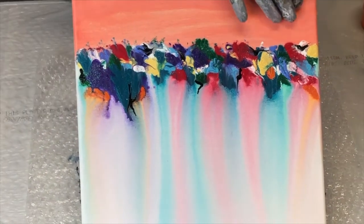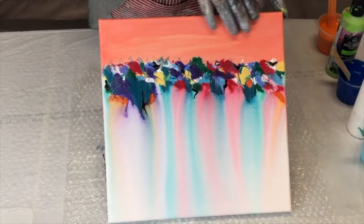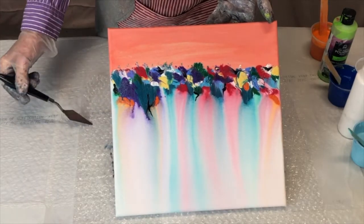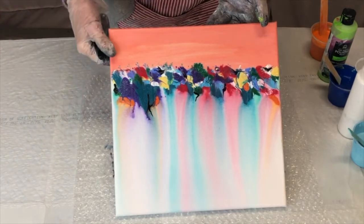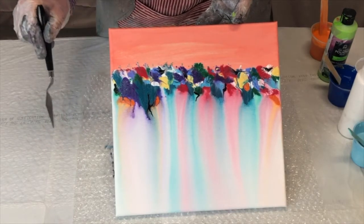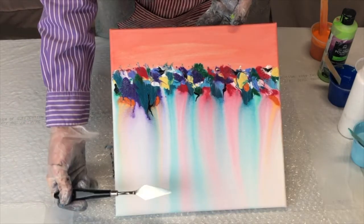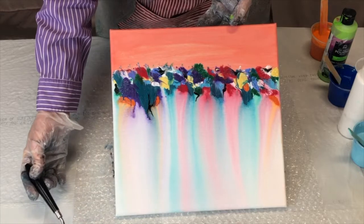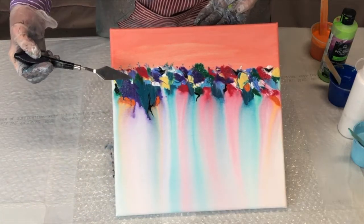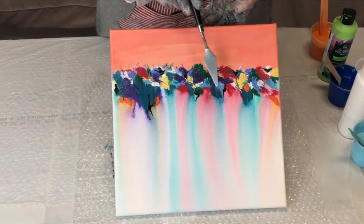First of all, I painted up here with a paintbrush, just this peachy coral color, and I put a little white here and there to kind of make it look messy. Then I took my colors that are in a tube, which most of them are Artist's Loft. I dabbed them on a paper plate, then I took a paint palette and would scoop up a color off of the paper plate and put it wherever I wanted it.